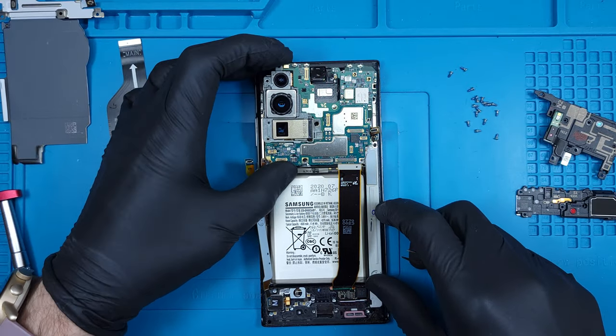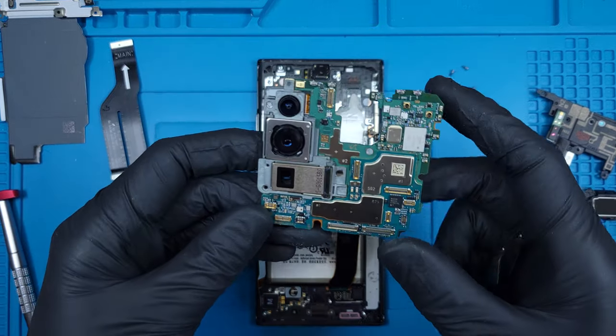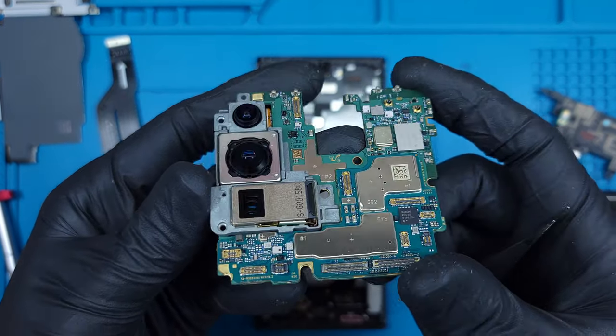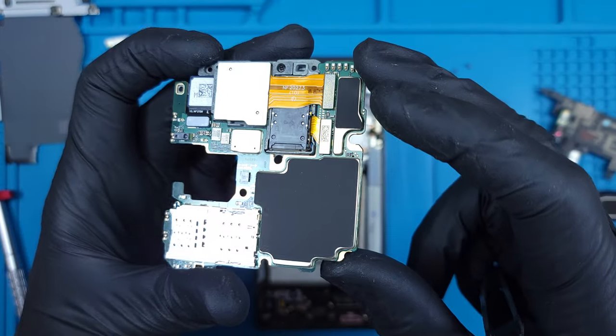After removing the two additional Phillips-head screws holding the large camera assembly in place, the main logic board is free to come out. The logic board is a stacked PCB containing layers of silicon, allowing for a much smaller footprint inside the device.